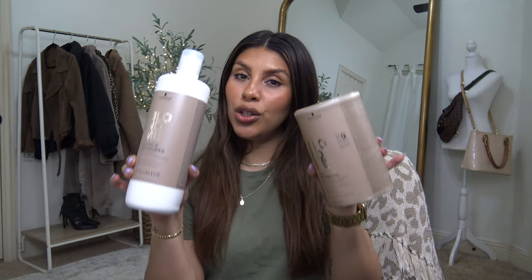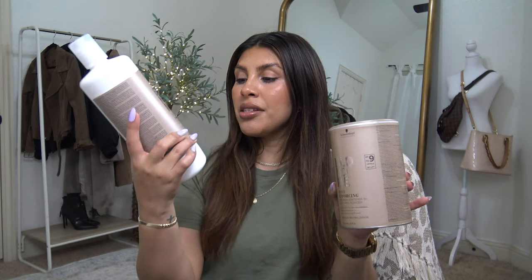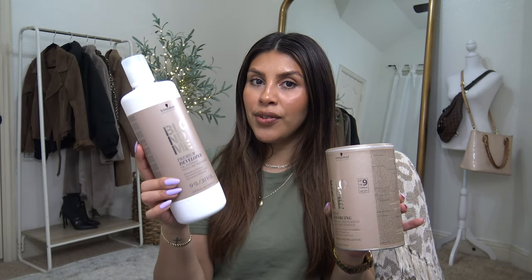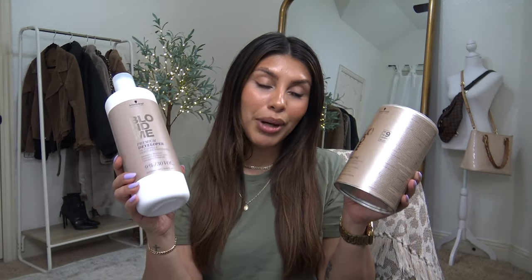I do have day four hair, by the way. I didn't put any dry shampoo or anything in it — I just really let the oils build up because I did plan to do this tonight. I also have this huge tub of Schwarzkopf Blonde Me bleach with a 30 volume developer. I paid 50 bucks for this back in 2020 and I've gotten so many uses out of it, so buying a tub of bleach is totally worth it.